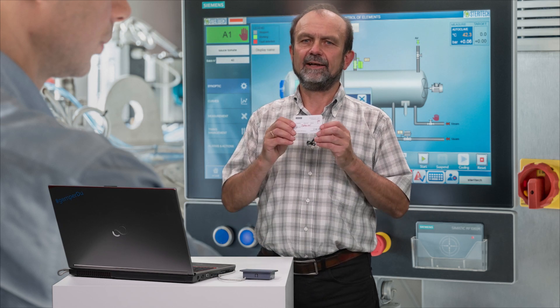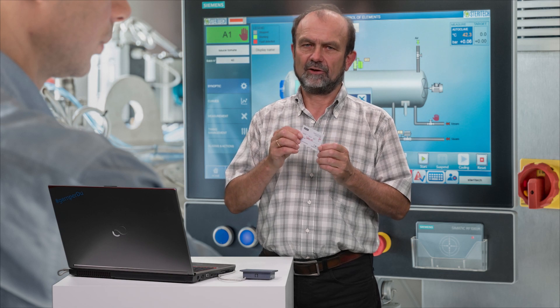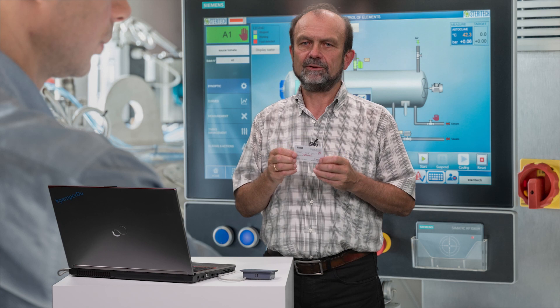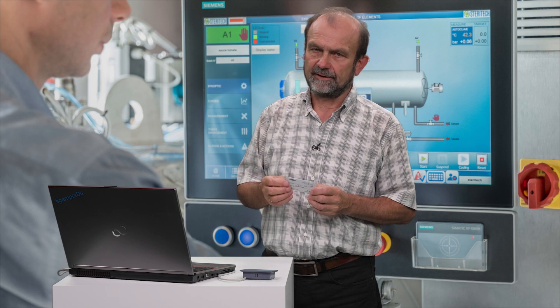You're probably asking yourself how you can obtain such a customer-specific card. That's precisely what I demonstrate in my video: Creating an RF1000 config card.